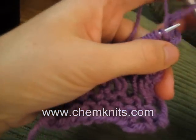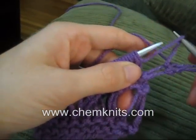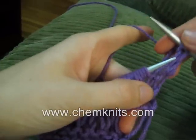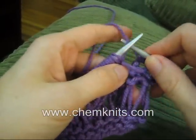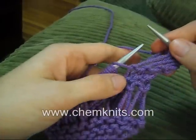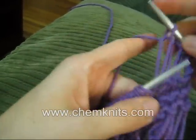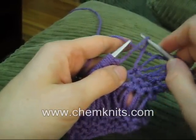With the first stitch of the row, I'm dropping them as I knit. Here, I dropped all three yarn overs and then I knit into the next stitch, which as you see got really tall. Dropped the yarn overs, knit into the stitch. Dropped the yarn overs, knit into the stitch. The yarn overs are not being knit at all.